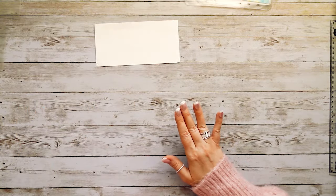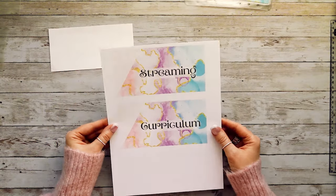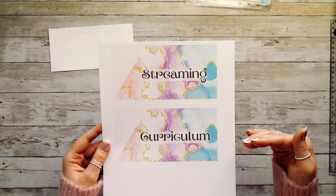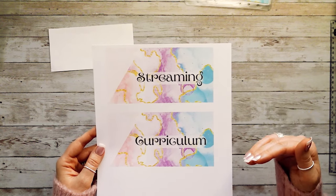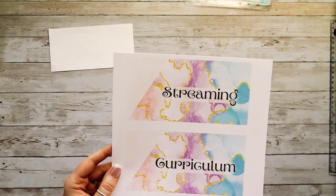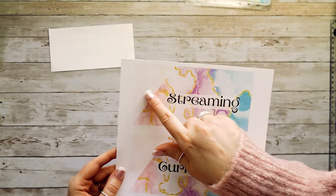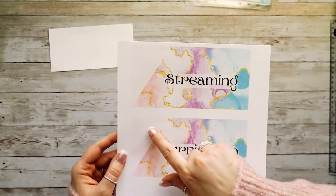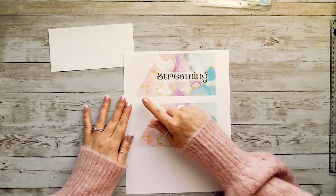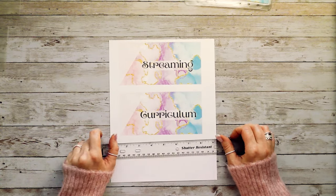I used a different background to show you the design process than the one I'm actually using for my envelopes. These are the last two I'm going to be putting together with you guys, made the exact same way I walked you through on Canva. We talked about that transparent triangle — it might be hard to see on camera, but I can see the background through it, and I'll use it as a guide when I'm cutting this triangle part out.